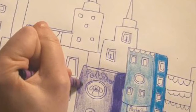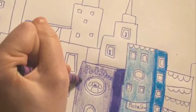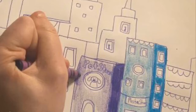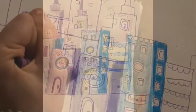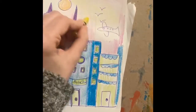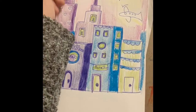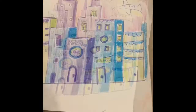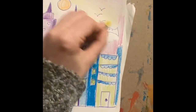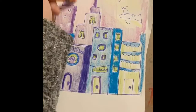Once you're done and have filled in every single building, we are going to move on to the warm sunset background. Use only warm colors for the background — that could be red, orange, or yellow. You can make a sun, the sun setting, or the sun rising.